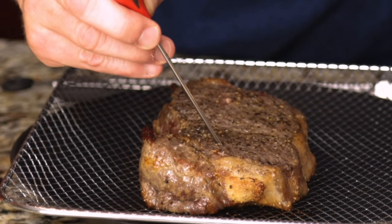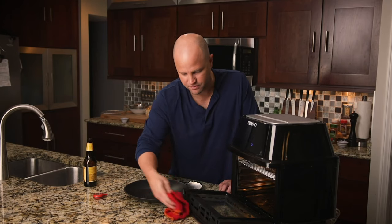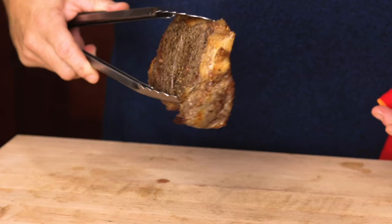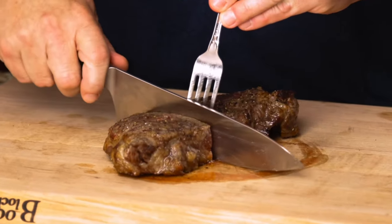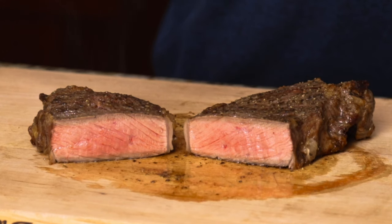It's reading 125 across. I'm going to give it another two more minutes — I'd like to bring it up to about 130, that's my preferred temperature. Since my last check-in, I let it cook for an additional one minute. I pulled it out and let it rest for five minutes and cut it up.